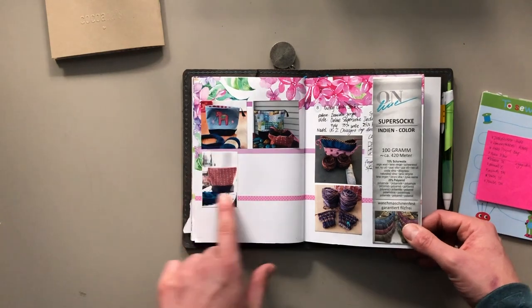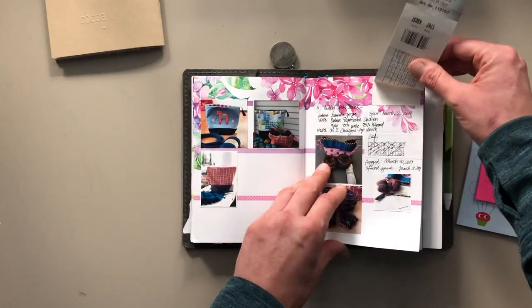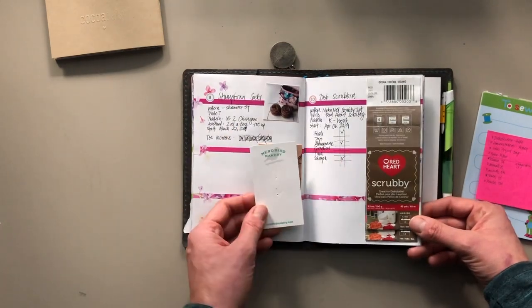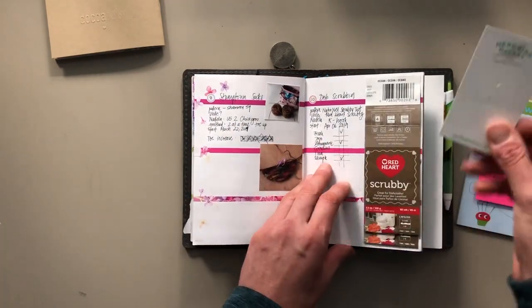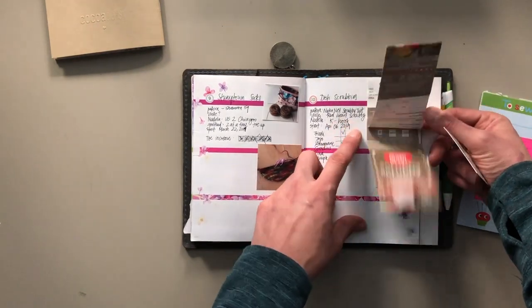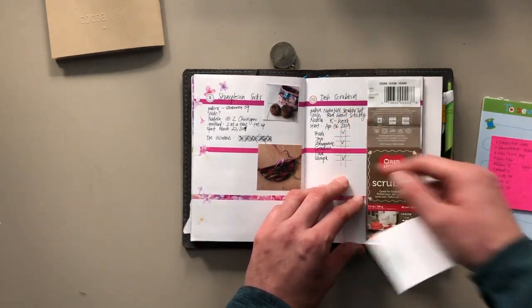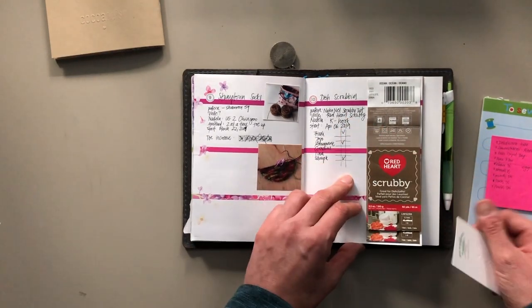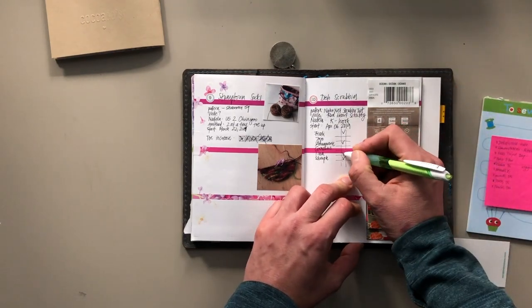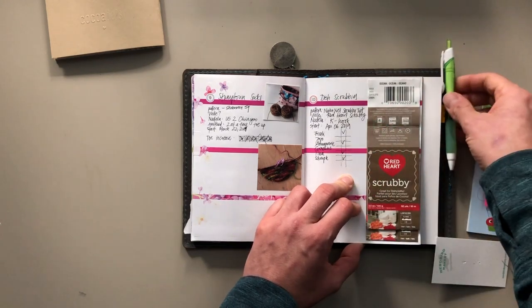These are things that I sewed. This is a project I started and haven't finished. This is another project I started and haven't finished — I want to put this in here. I started making dish scrubbies from Red Heart Scrubby Yarn. I have made some, but I still need to make more. I wanted to give each of my siblings one and I haven't done that yet.